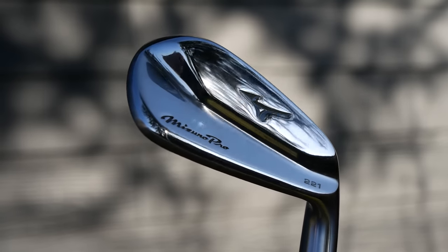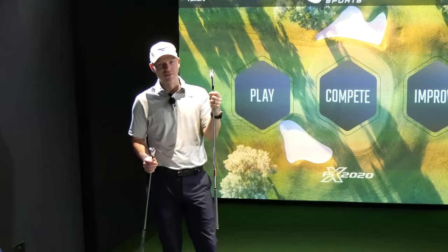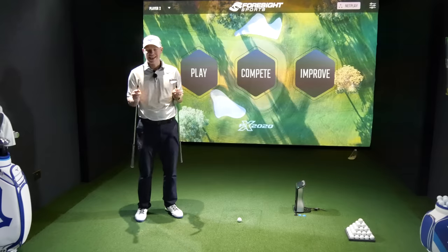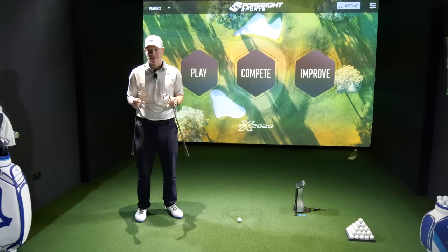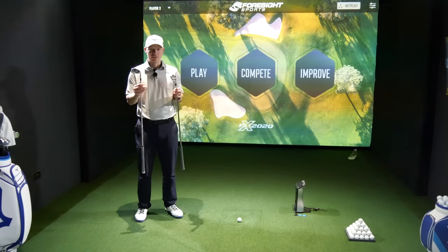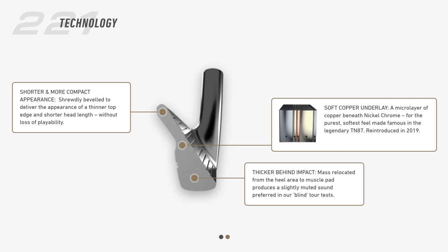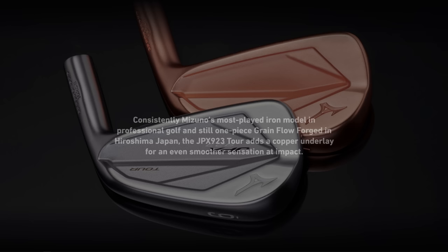The 923 Tour is not a blade because — oh, it is — but look at that. That's the smallest cavity I've ever seen if that is not a blade. Tech-wise, this is the part of the video where I normally talk about the tech. Well, there's not much tech. The overriding thing between these two golf clubs is the copper underlay. The 221's had it for a little while now, but obviously now with the new 923 Tour releasing, it's the first one with copper. So within reason, these two should feel identical.